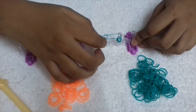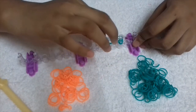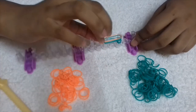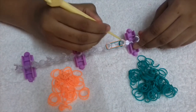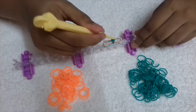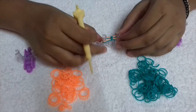Now we're going to take two more of our border color bands and put them on like this. Now we're going to take one of our bow color bands and put it on. Next we're going to put this three-looped band on top and push everything down.